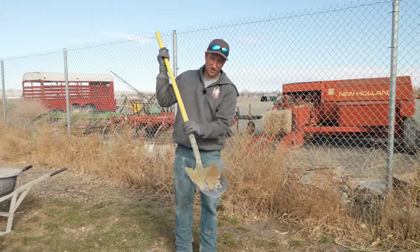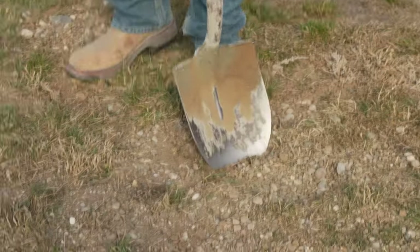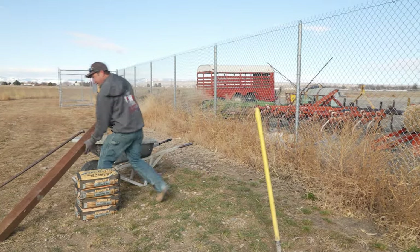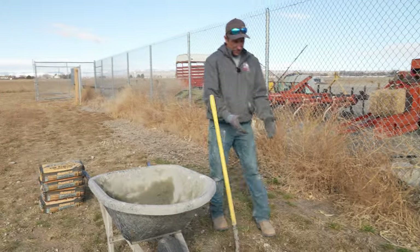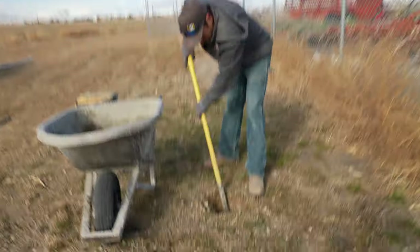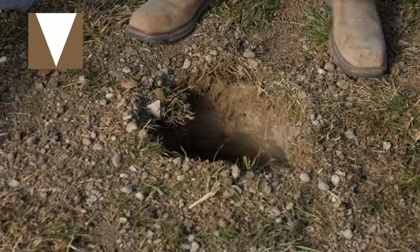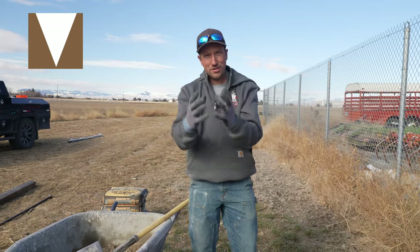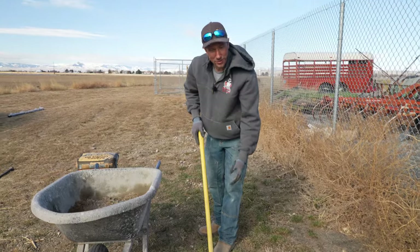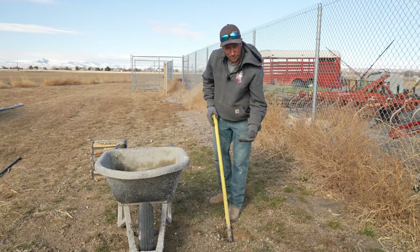Notice I have a spade shovel — you're not going to want to use a flat or square shovel because you need the spade to dig into the ground. We're going to shovel from the hole into the wheelbarrow so we don't have to handle our dirt twice. You want a cylinder shape — what you don't want is a coned hole. Think of an ice cream cone: you don't want that. You want a nice flat bottom.